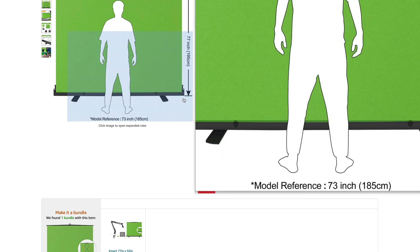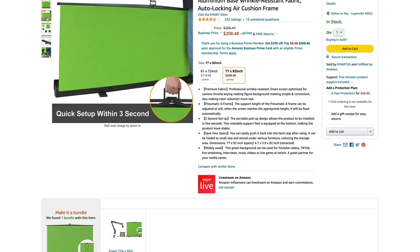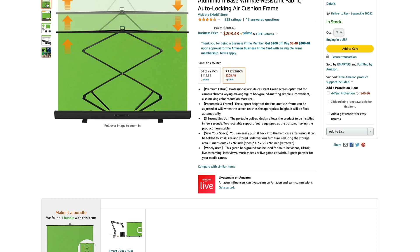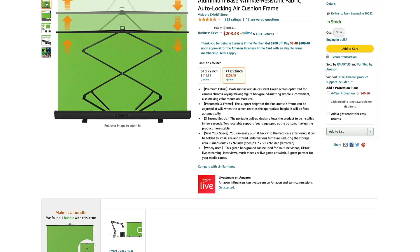This one specifically says premium fabric. The other ones are more of a plastic material. I don't know if that would make a big difference. But the backing looks nice, the struts and everything look solid. This looks like it's a pretty good product — 232 reviews at four and a half stars. So this may be the one we'll go with here.